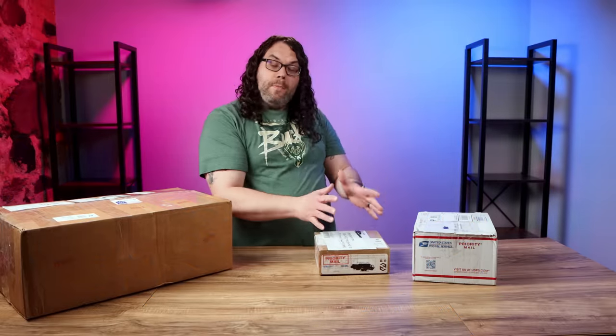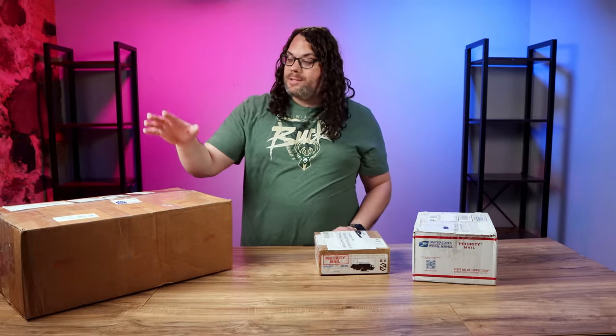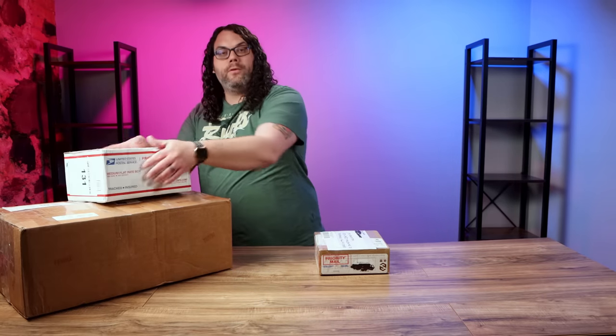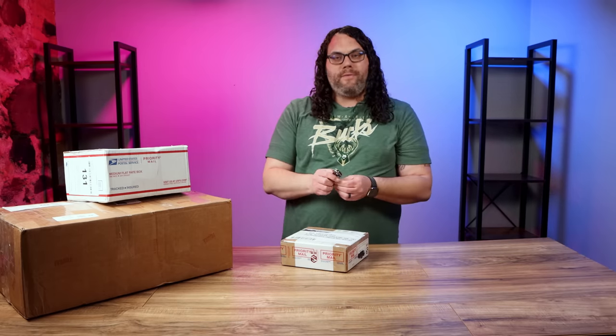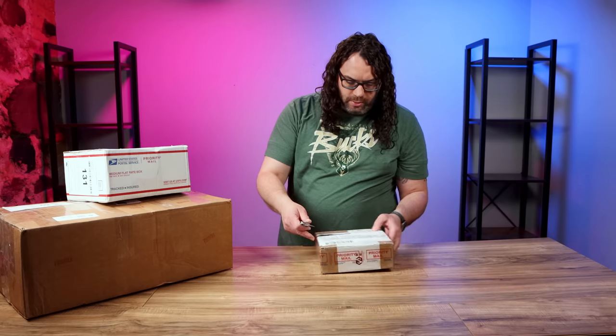Today we're going to start with the smallest box and work our way to the biggest. So David Wilson and Andrew, we're going to set you right over here. Paul, we're starting with you. I got my trusty knife here — let's cut this bad boy open and see what Paul sent in.